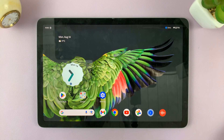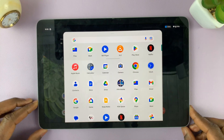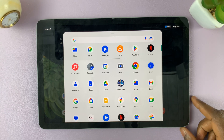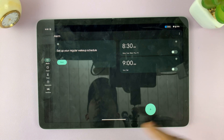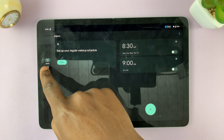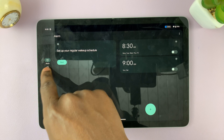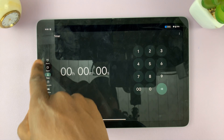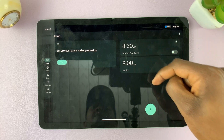So how exactly do you set an alarm on your Google Pixel Tablet? When you go to the app drawer and tap on the Clock app, go to the left-hand side panel and make sure that the Alarm tab is selected. If any other tab is selected, make sure it's on Alarm.